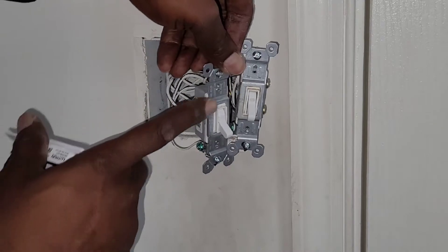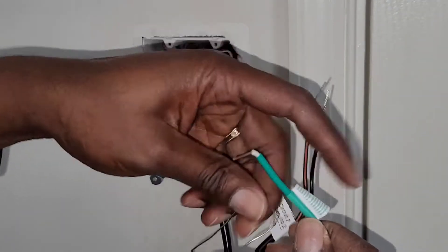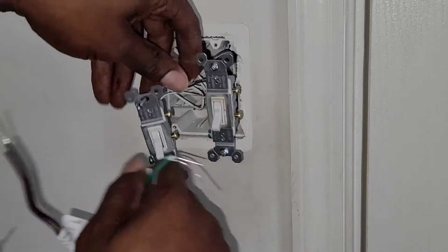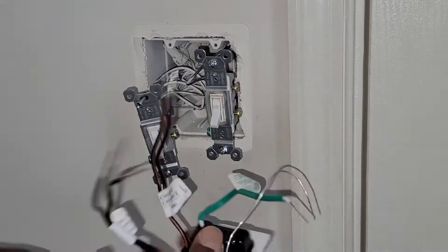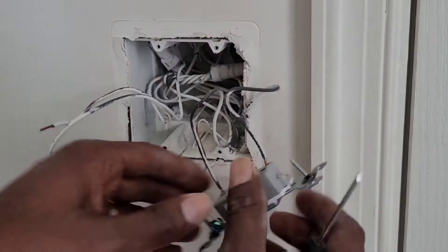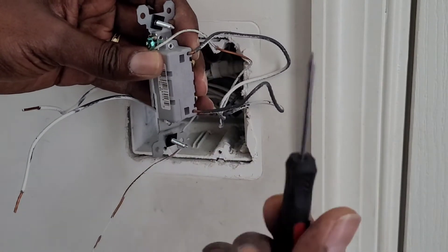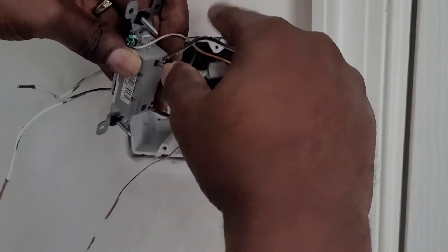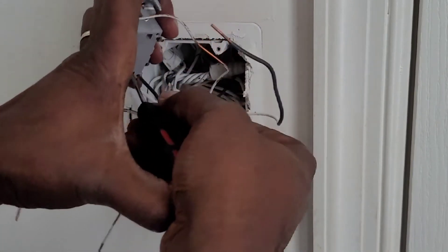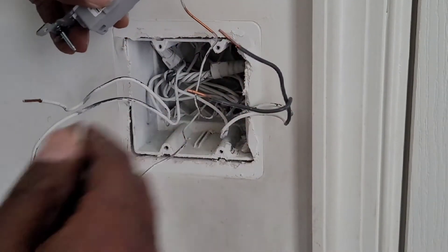I'm also gonna connect the second black to the second terminal — black and black. And I will connect the green wire and the bare wire to both of the ground wires, so I connect all of them together and tie them up. If you have a quick-connect like me, all you do is put a flat screwdriver inside, push strong enough, and you can pull down your wire. You've got to push strong enough to pull out your wires.